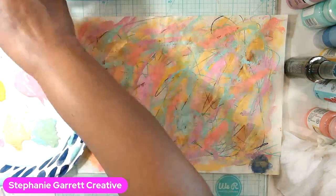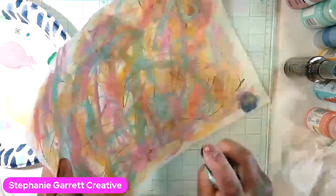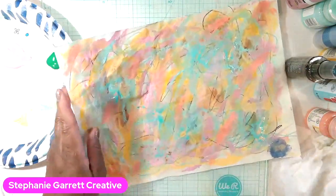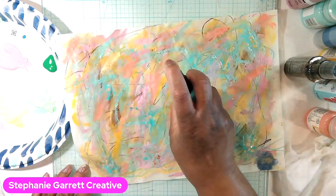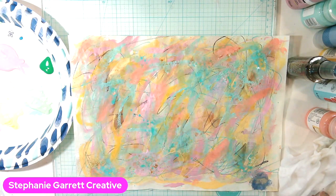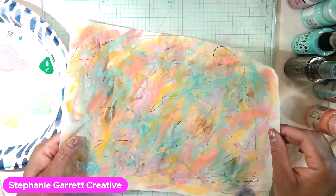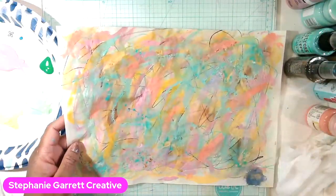I'm going to do some Salvage Patina — this is a distress oxide. Just spray a little on there. Oh, that's pretty! So pretty! I love that. I'm just going to let that dry without putting any water on it because I want it to dry just like that. It's going to be gorgeous — you just continue to layer the colors however many you want. I've got like five coats of paint, two sprays, and three pencils so far.